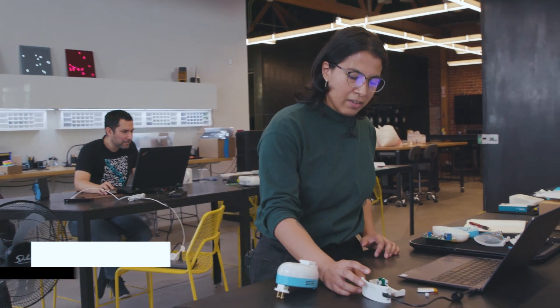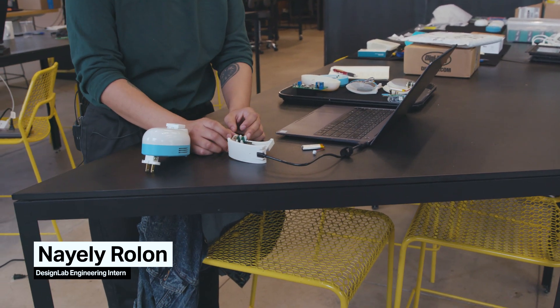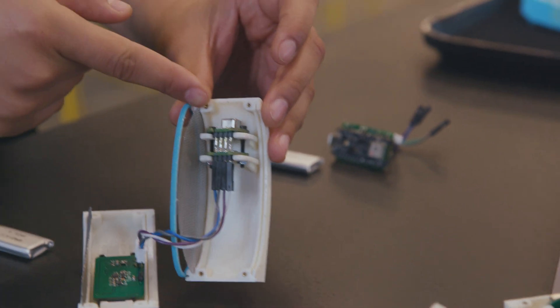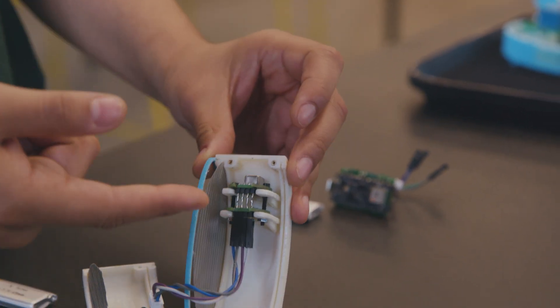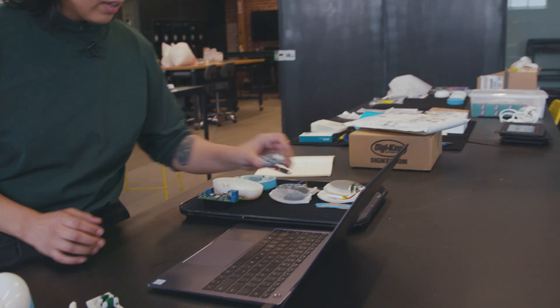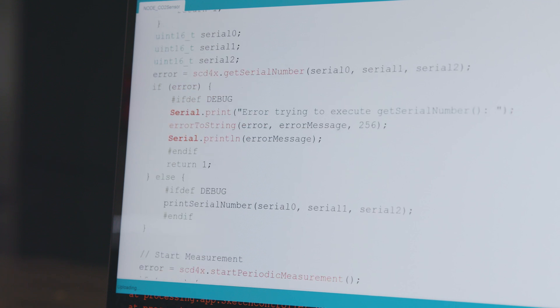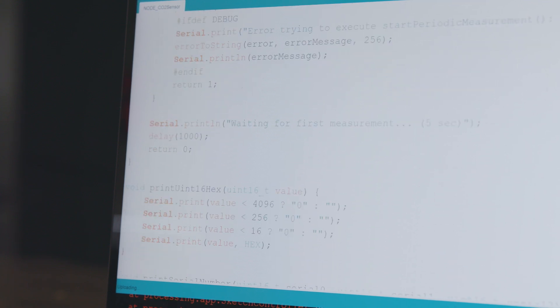Here we have a CO2 sensor and a temperature sensor that are going to communicate with this hub device. On this device there's going to be a fan. We're using an Arduino Nano and we're using the Arduino IDE to flash the firmware.